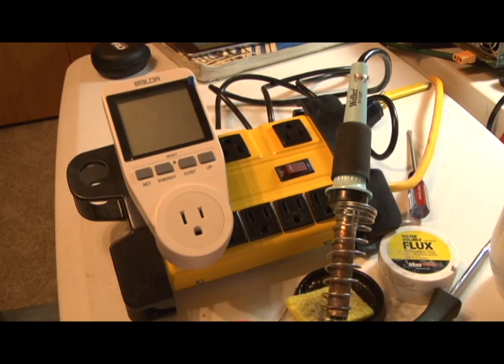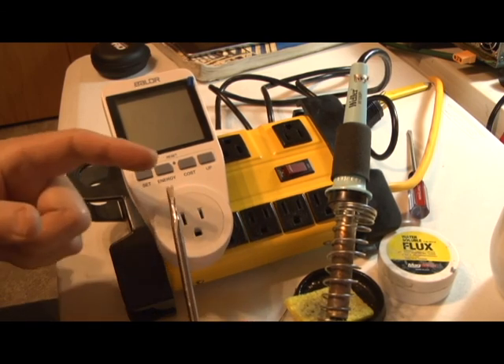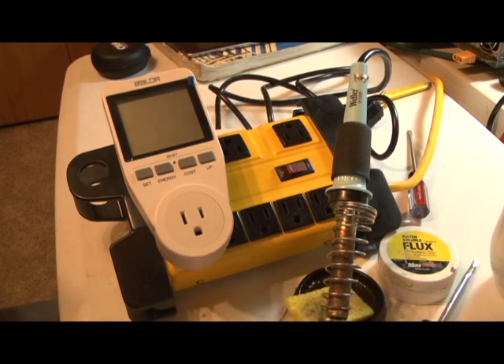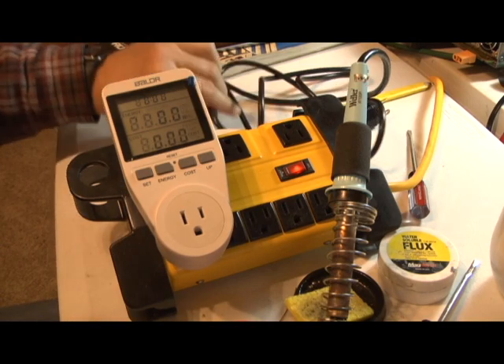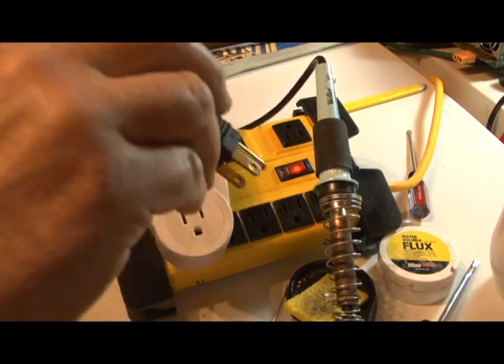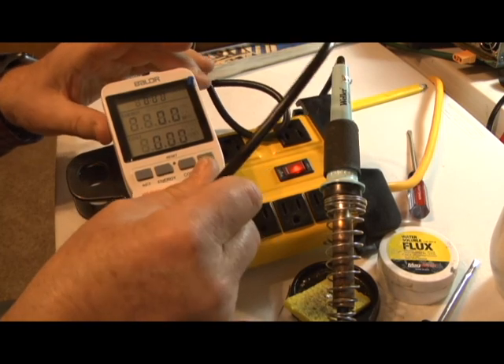Here we go — this is the moment of truth. I have soldered it and put it back together. Again, you cannot take it apart unless you modify a cheap screwdriver to do it, and it's probably only going to be good for that very reason. Batteries are back in and power is going to go on. Hopefully won't have any sparks. I have a soldering iron I used — a Weller, 100 watts. I'm going to plug this in. Let's see what happens.